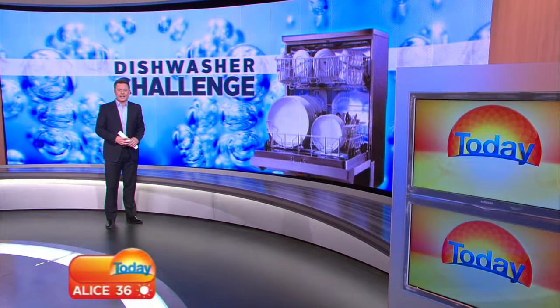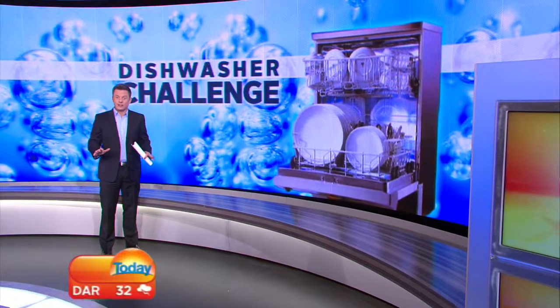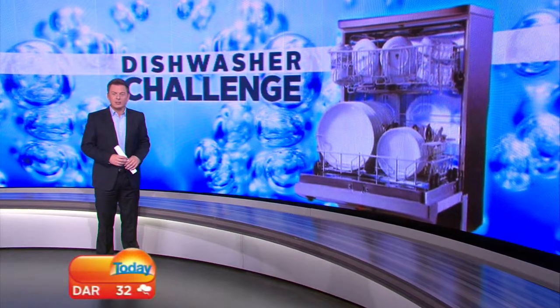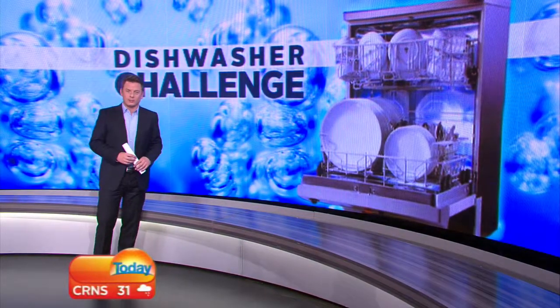This is why we have science. At last, the age-old argument about the best way to stack the dishwasher has been settled. Consumer Group Choice has spent years in the lab testing all of the options, and our mate Mike Dalton has the results.